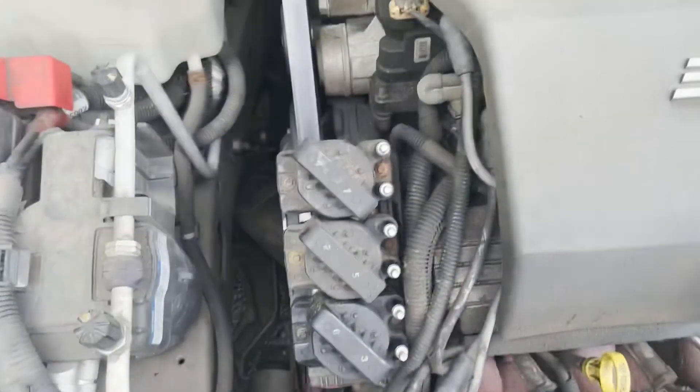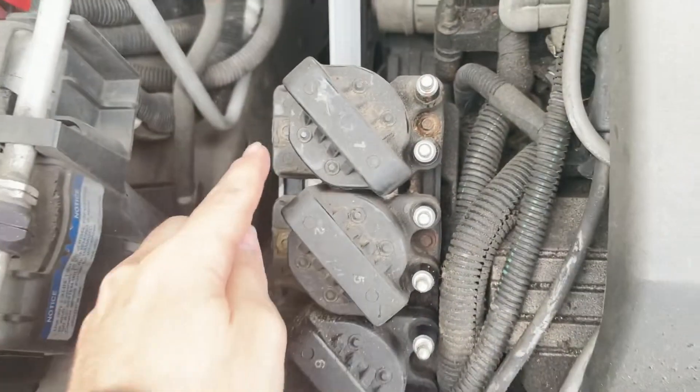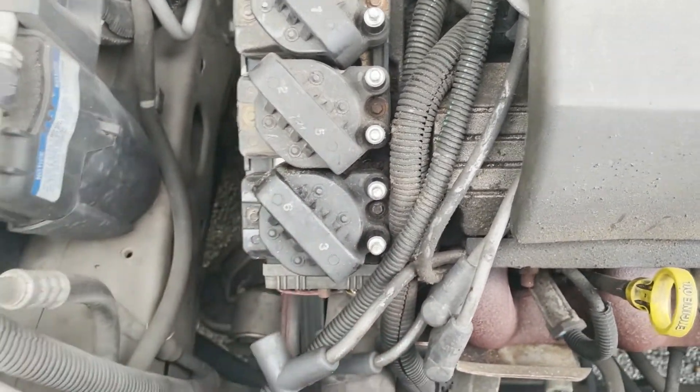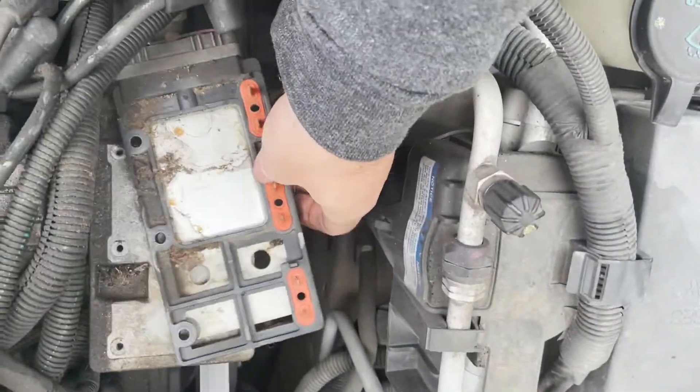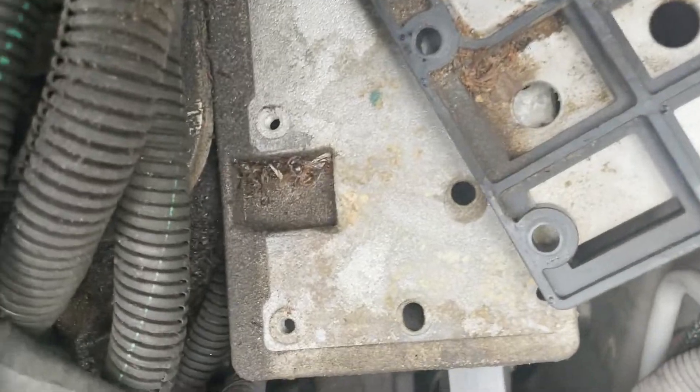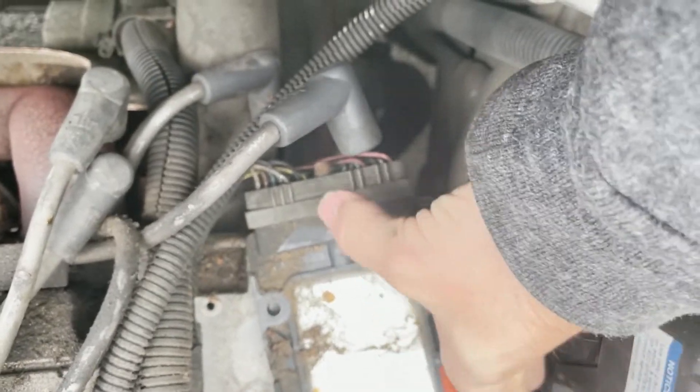The bottom one still doesn't work, so I'm gonna assume it's the ICM. I also found out they're called coils, by the way. Every single coil has two bolts on it — you just unscrew those bolts and it pulls right off. Now that all the coils are off, this just moves by itself, so those bolts holding the coils are also holding this. Got some bees back here, and the wires go right into this, so I'll just pull that out.